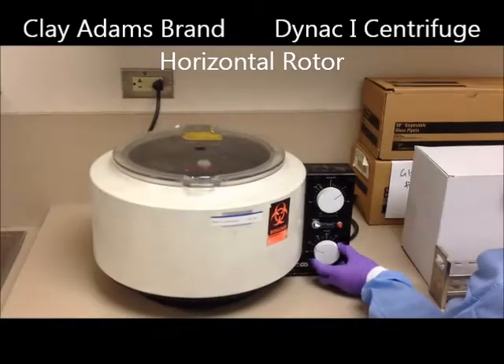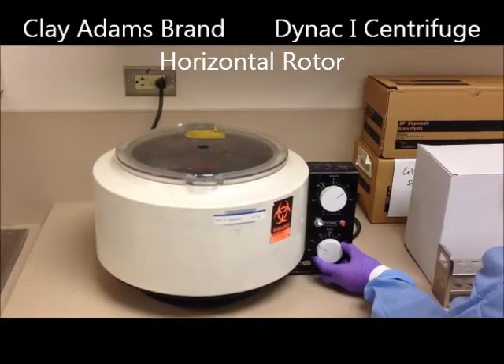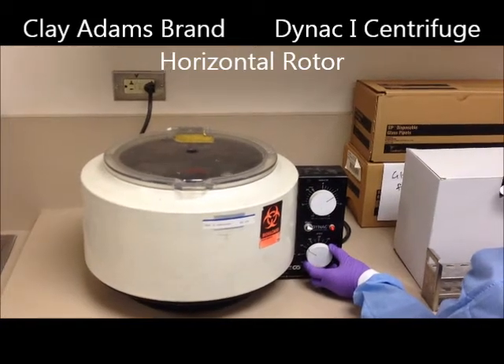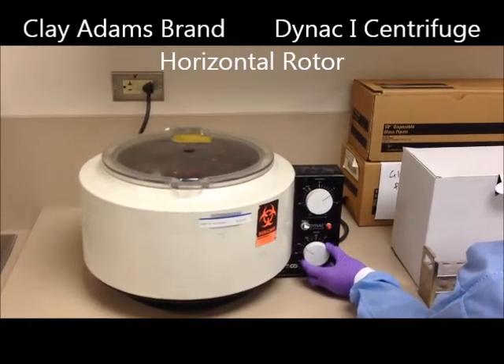Today we're going over how to safely operate a centrifuge in the laboratory. We are using a Clay Adams brand Dynaq 1 centrifuge with a horizontal rotor. This is an older model that controls the time and speed with dials and it has a toggle switch that is used for the brake function.